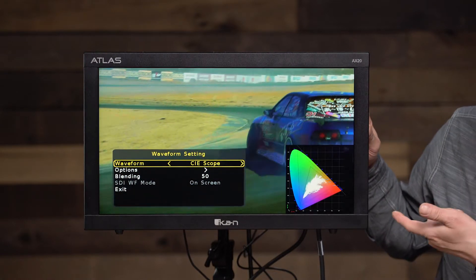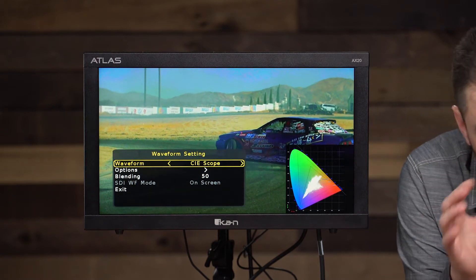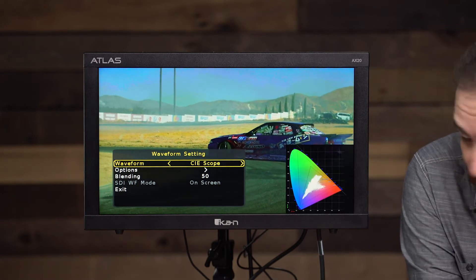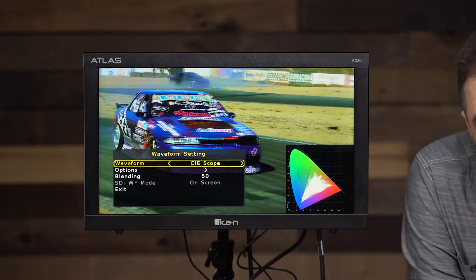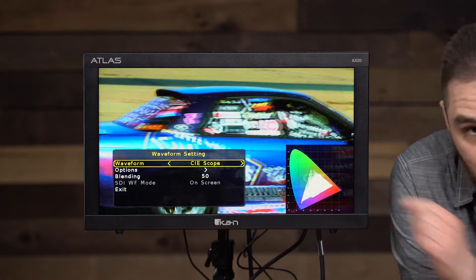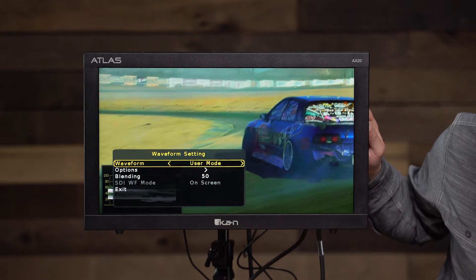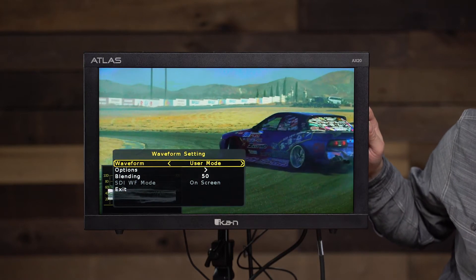Another cool feature is the CIE scope, which allows you to see where your video lands on the color space — you can see the white area moving, showing you where the video lands on the horseshoe. Under user mode you can actually customize exactly what scopes you're looking at and what position they are on screen.